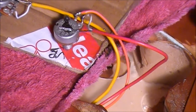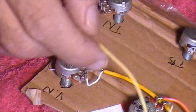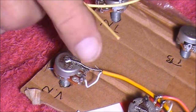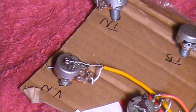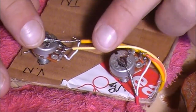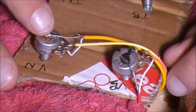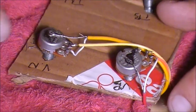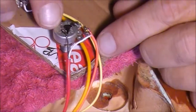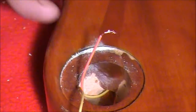Now we need to do the same for the other volume pot - that's the neck volume pot. So we take another long wire, this is the yellow one this time, and we do the same. We expose about five millimetres at both ends and solder one end to the middle point on that neck volume pot, then feed it through the guitar so it comes out into the control panel for the three-way switch. So I've got this yellow wire attached to that middle contact point on the neck volume pot now. We've got a yellow wire from the neck volume pot and an orange wire from the bridge volume pot, both going through the body of the guitar out to the control panel for the three-way switch.